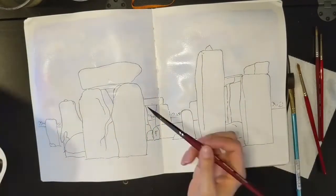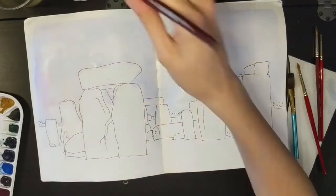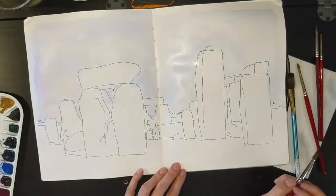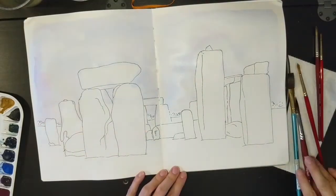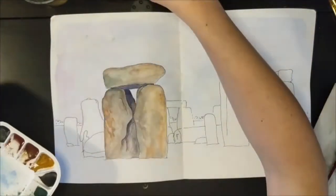So I did my wash for the sky, mostly a pale blue but I did put in a little bit of pinks. The watercolors I'm using are a mix — there are some Sennelier colors, some Daniel Smith colors, and some Winsor & Newton colors. For the sky I used cobalt blue and a quinacridone magenta and just kind of put that in.